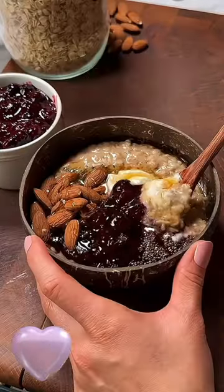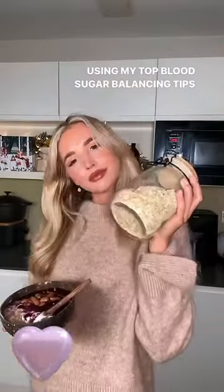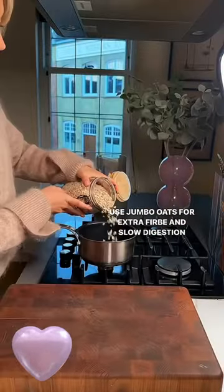This is how a nutritionist makes her morning porridge. I always start off with jumbo oats as they're slower digesting and keep me fuller for longer.